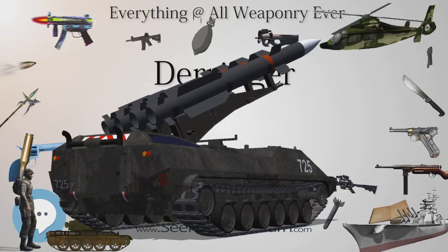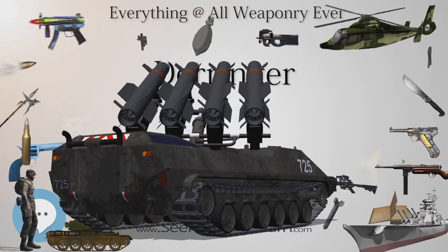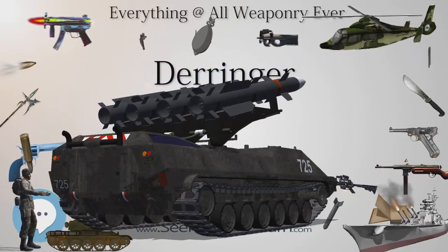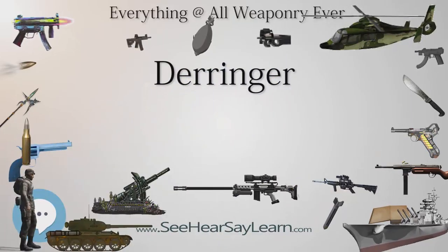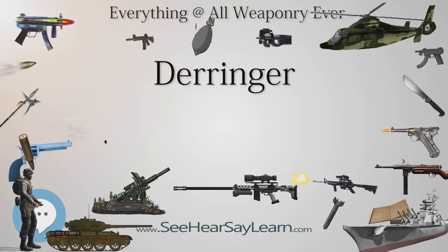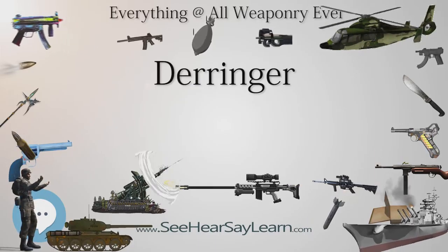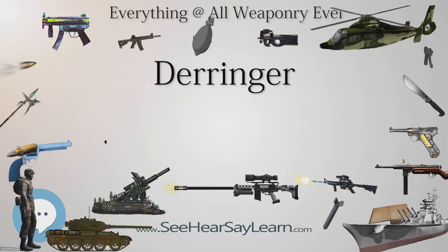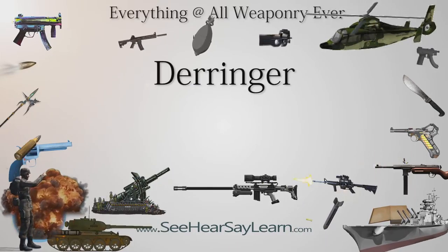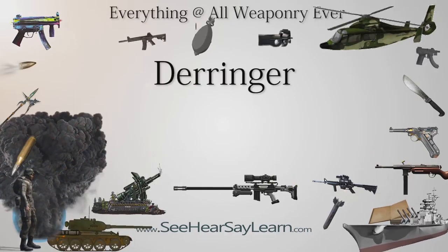In The Matrix Reloaded (2003), Persephone uses a Colt Derringer. In the movie Django Unchained (2012), a Colt Derringer sleeve gun is used by both Dr. King Schultz (Christoph Waltz) and Django (Jamie Foxx). In the 2015 video game Assassin's Creed Syndicate, a Derringer pistol is seen many times in the game as a weak firearm and is the first pistol in the game. In the Amy and David Thurlow Ella Clah novels, Ella's backup gun is a two-shot Derringer she carries strapped to her ankle.